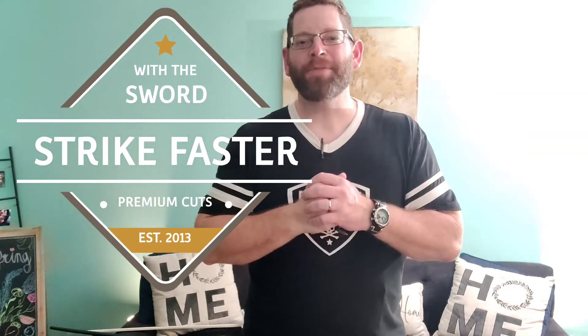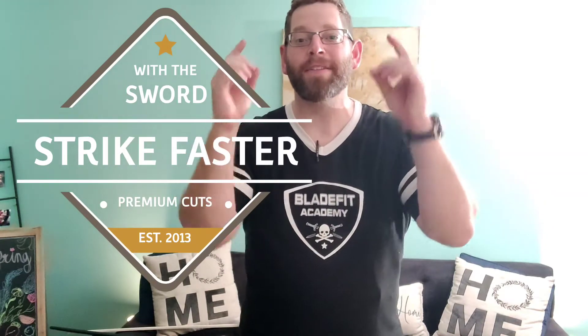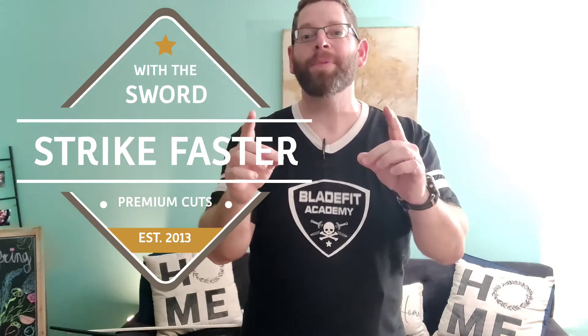Hey everybody, Coach Nate McBride with the BladeFit Academy, and today we are going to go over some simple mechanics that will reliably make you seem much faster than you really are when it comes to sword fighting, getting those cuts in there.